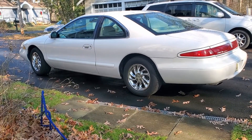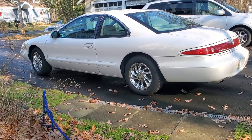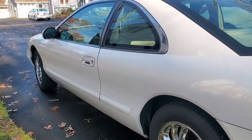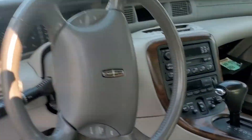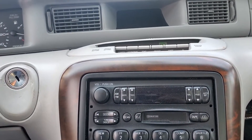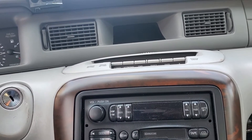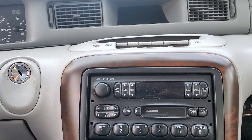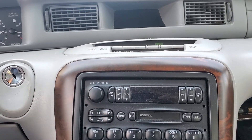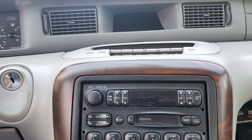Here's my 98 Lincoln Mark 8 with a heat and air conditioning problem. Last fall — actually it was winter, February — when I bought it in Pennsylvania, I had to drive it home and the heat was definitely lacking. It blew warm but not hot at all.